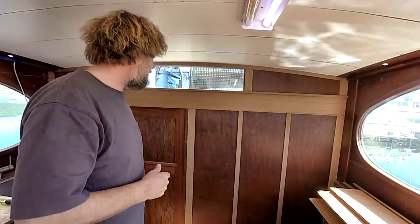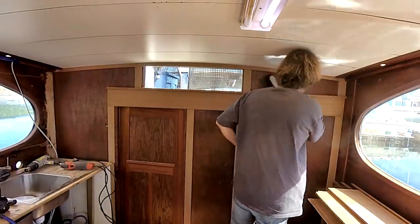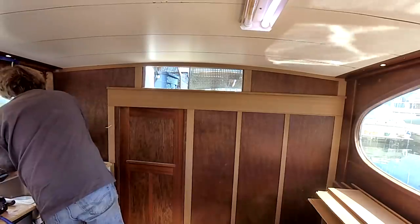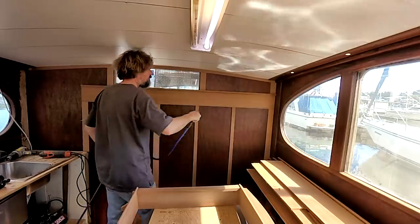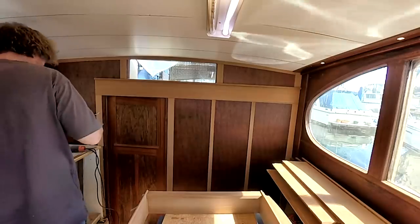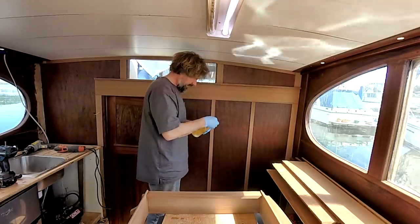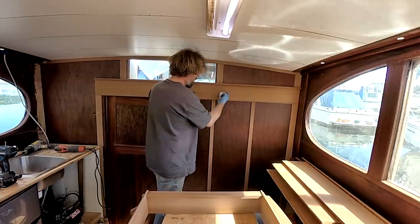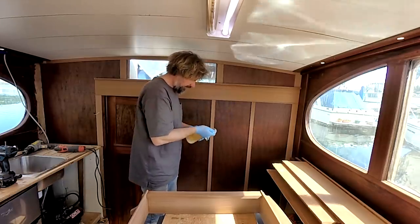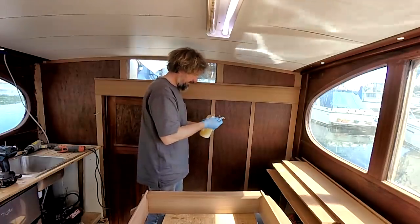This is ready for oil, as is the cabinet. So let's get some oil on stuff and then start thinking about finishing up the door. Let's go with what we've been waiting for - I love to see the oil come onto this. Now, this is the first time that the real mahogany and the door skin will start to look a little more similar and we'll bring the color together a little bit.